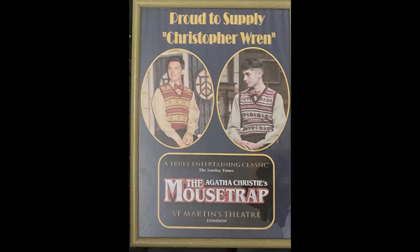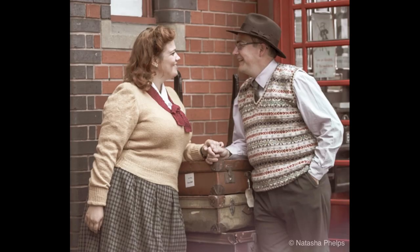Can you give us some idea of who some of your clients are? Let me just reach behind me and grab a picture. Can you see that? Proud to supply Christopher Wren — so that's the character in The Mousetrap, London's longest-running West End show. We've knitted for that since 2017. Every time there's a cast change they need a bigger sweater, and there's also a lady in it who wears a short knitted jacket that we sometimes knit for them as well.